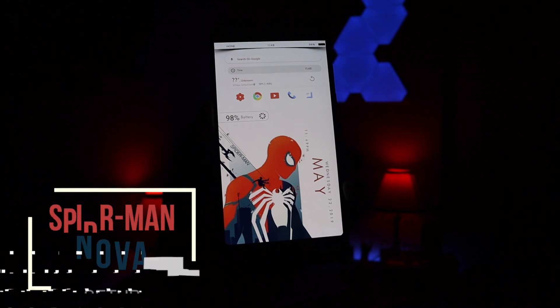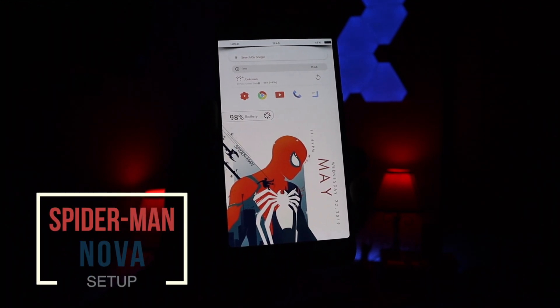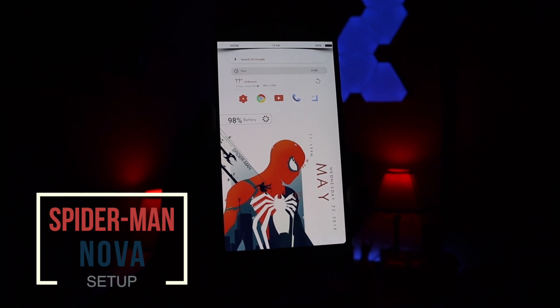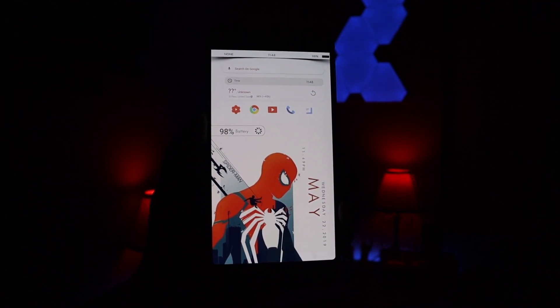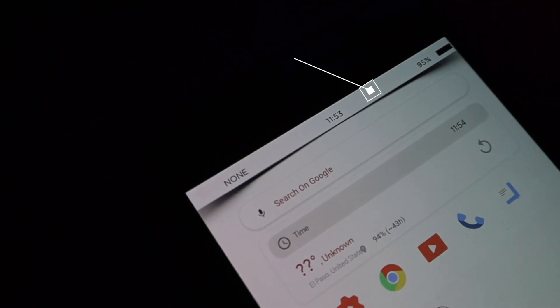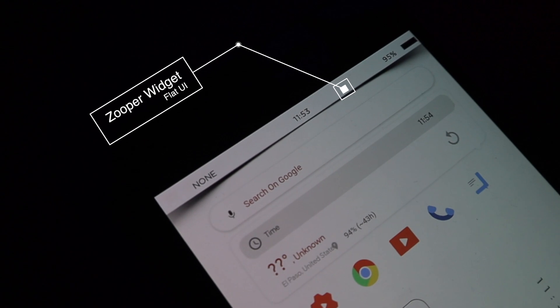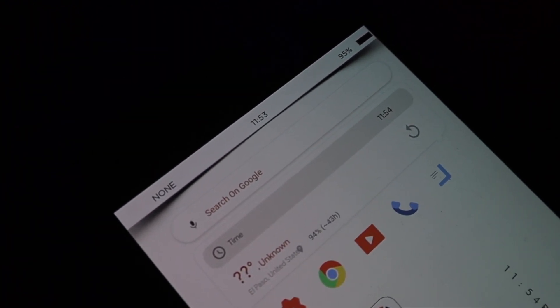Hopping right into this, we have a Spider-Man Nova setup. This setup is going to be a two-page setup and it is pretty simple to use. I did use Super Widgets to set it all up. Starting from top to bottom, up top I do have a custom status bar — this came from a Super Widget pack called Flat UI. I'll leave all the links down below if you guys are interested.